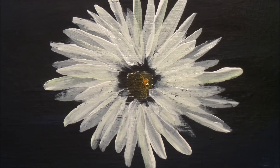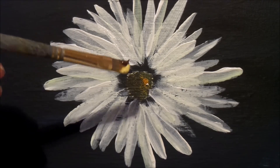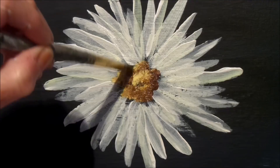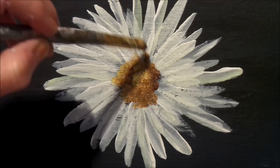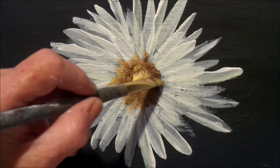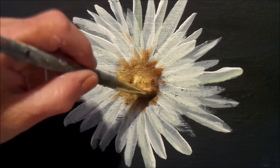Now we want to clean up the inside. We'll take our scruffy brush again and add brown to one side and yellow to the other. We need a brighter yellow, so I'm going to put some brighter cadmium yellow light in there so it will really brighten up. Just tap on your center to get a really nice center. Pull up some of the shadows into the petals just a little bit, and darken up the edges with some more brown.